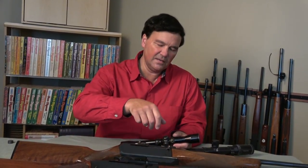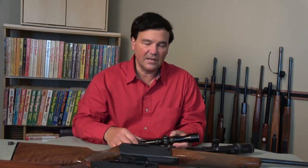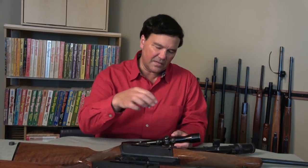Turn the elevation all the way in until you reach a stop. It's not usually a mechanical stop — you don't hit a hard surface. So don't overturn it, because you could damage the device inside. Stop, then go back the whole other way and keep track of how many turns.